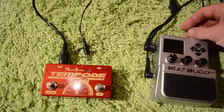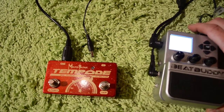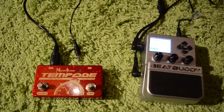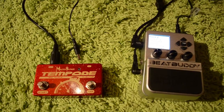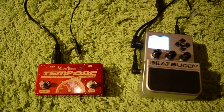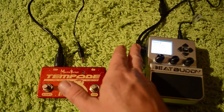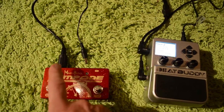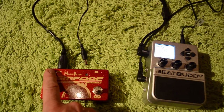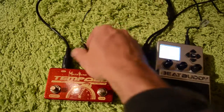So this BeatBuddy is straight out of the box. I haven't done any kind of setup or anything. All I did was stick the SD card in and it formatted automatically. And to control it with MIDI, you need this little MIDI connector cable that BeatBuddy sells — it has a MIDI in and out on it. You take your output of your MIDI clock source and run it to the MIDI in on the connector cable.